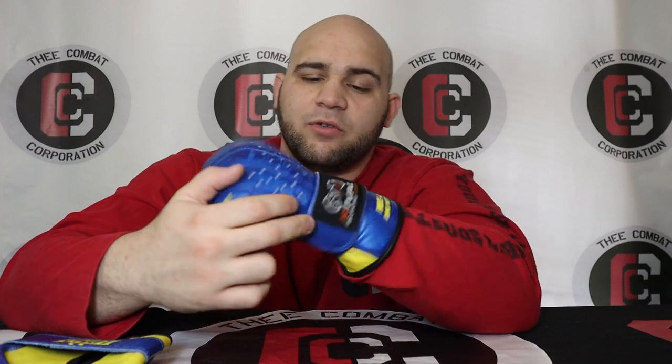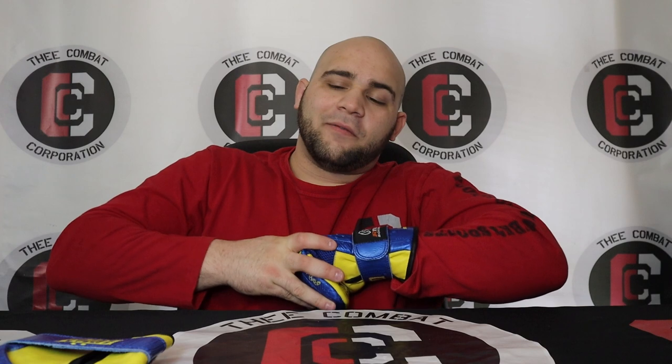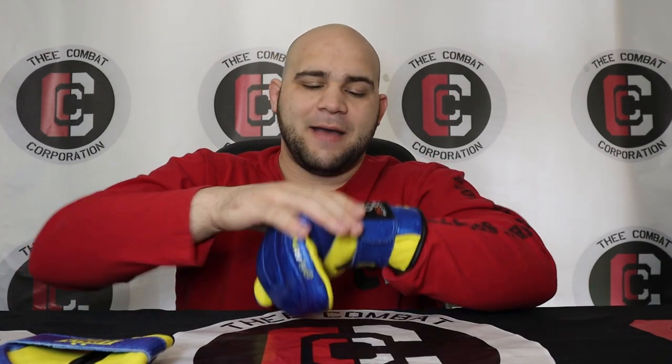When I put my hand in, it's very easy to just open and close my hand. The velcro strap secures right on my wrist bone, which is awesome — a lot of bag gloves end up with the wrist strap in the wrong place. This thing is not coming off my hand at all. As far as knuckle protection, I can feel the outline of my knuckles but I don't feel it as sharply as I do with some softer sparring gloves. The padding protects my knuckles very well, and the wrist support is absolutely amazing.